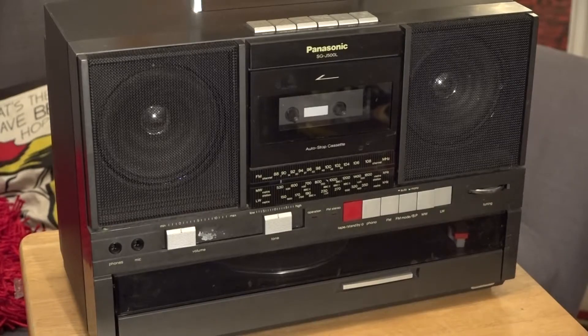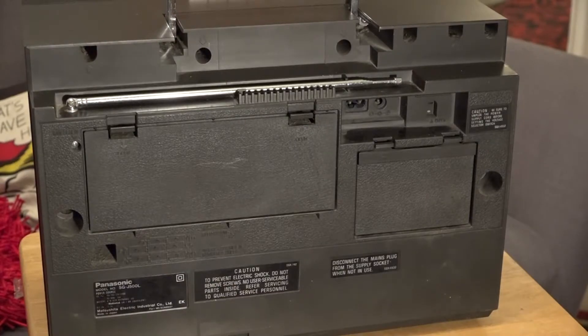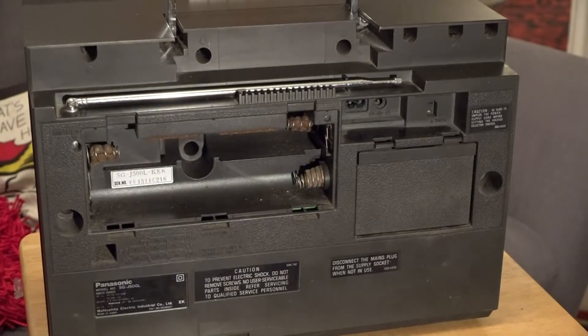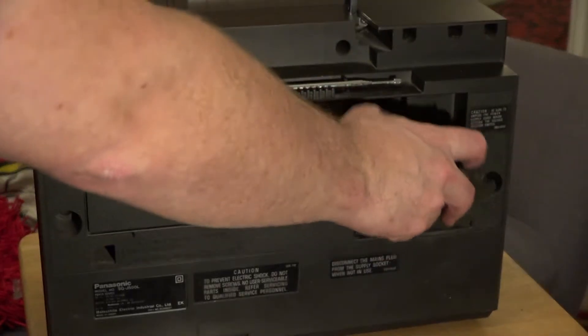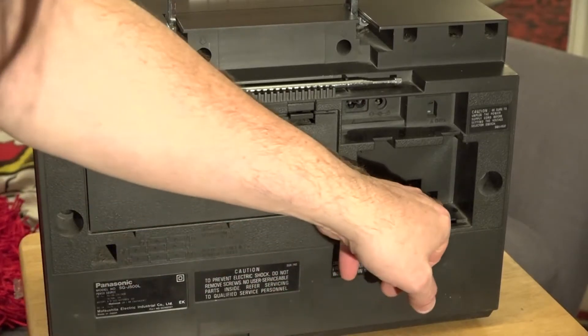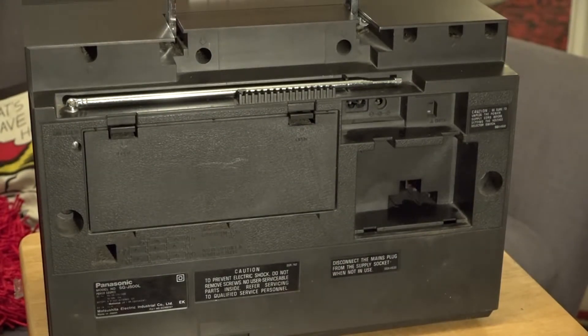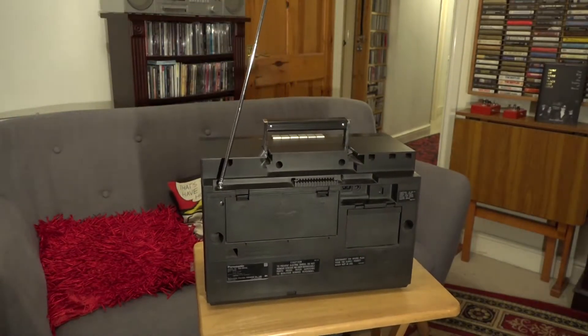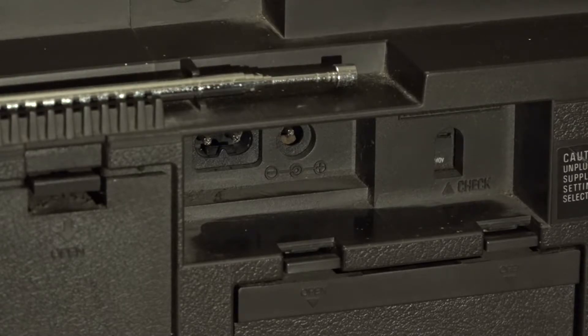Here it is then — this is the Panasonic SG-J500L, circa 1984. I'm going to show you the back first. Looking at the back, there's a slot for six D cells for running it on batteries, and a little compartment for the mains lead. It's not actually big enough to hold a UK plug, so I'd imagine it was designed for a two-pin European connector. There's an extending telescopic aerial, a figure-of-eight mains input on the left, and an external DC connector on the right — that's all the connections on the back.